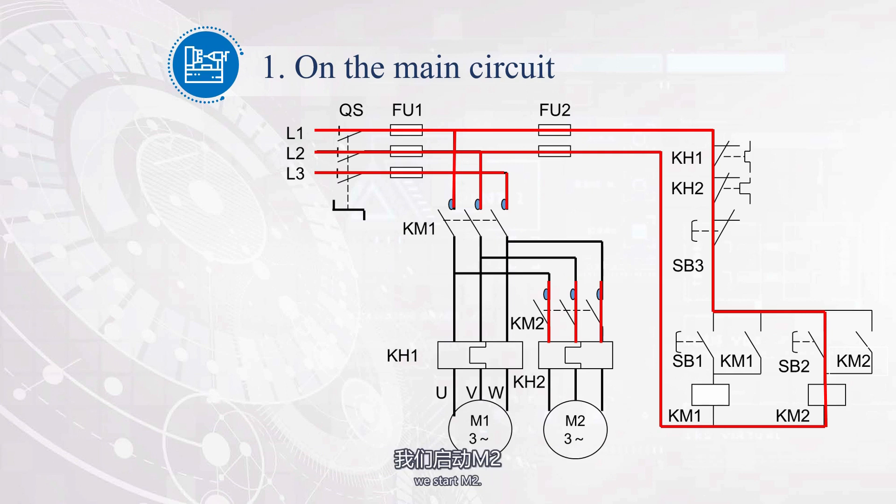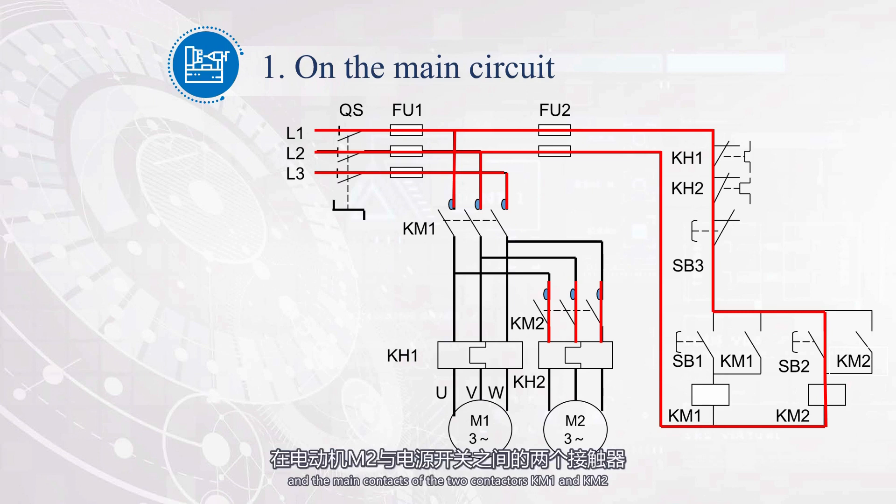Press button SB2. Starting from L1, pass through FU2, SB3, SB2, KM2, and return to L2, forming a path. The coil of contactor KM2 is energized. The main contacts of KM2 are closed, and the main contacts of the two contactors KM1 and KM2 between motor M2 and the power switch are both closed, causing motor M2 to start. The auxiliary normally open contact of KM2 is closed, and the motor M2 remains running after releasing button SB2.